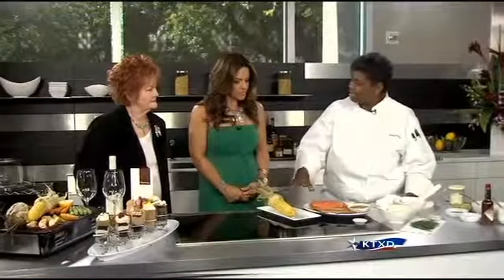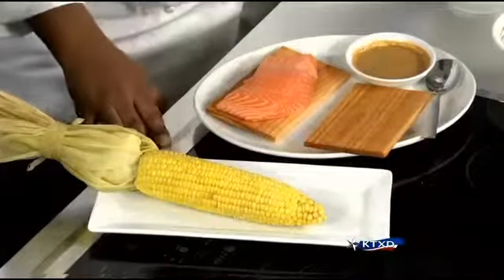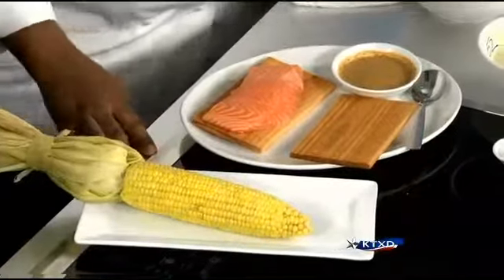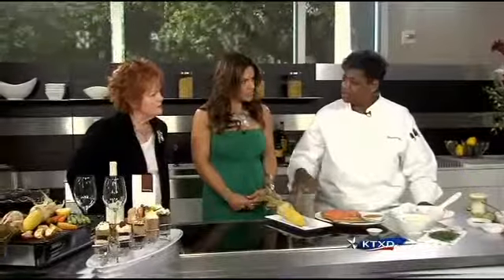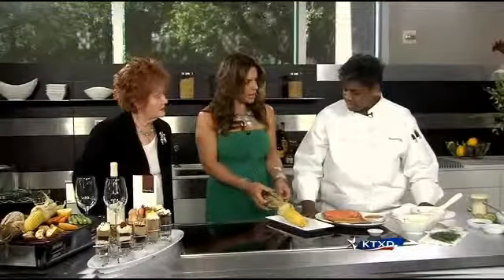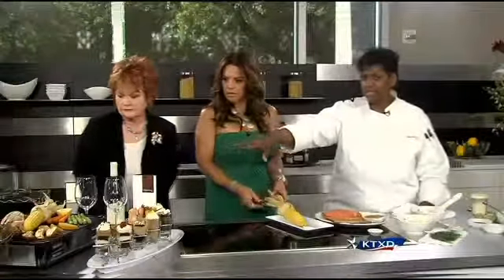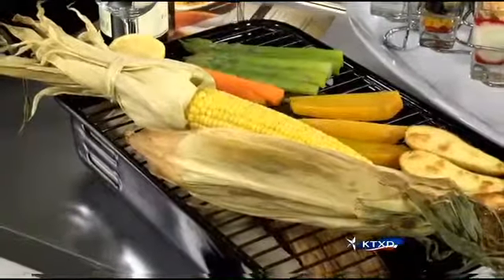You take a corn on the cob and bake it in the husk for approximately 30 to 45 minutes. We bake it in the husk to ensure the moistness — you want to keep it as moist as possible — then you clean it. No oil or anything on it. The temperature is 350 degrees, approximately 35 to 45 minutes. That gets it to the perfect temperature.